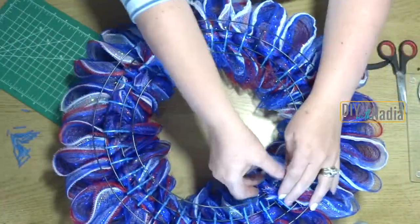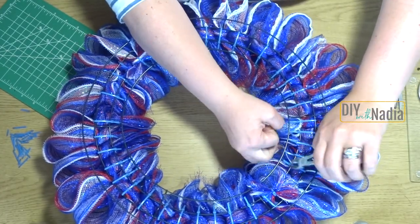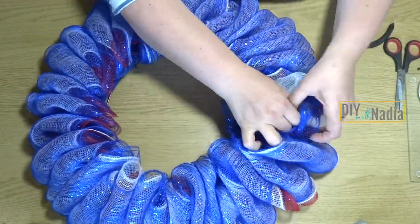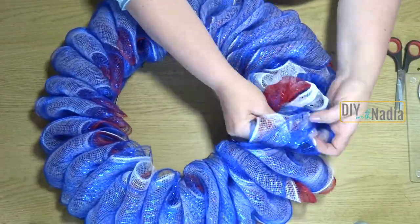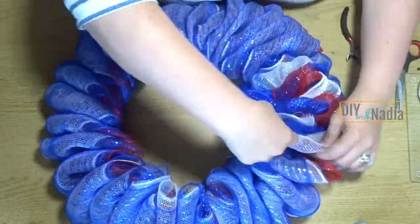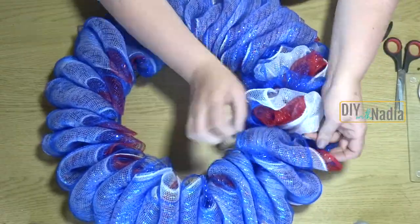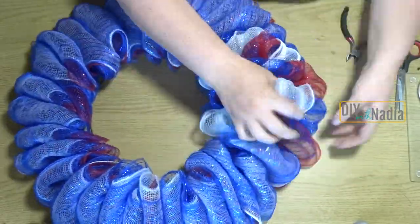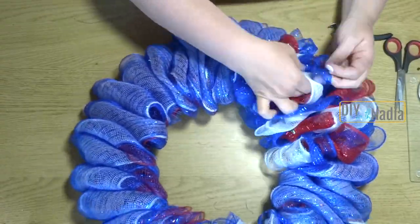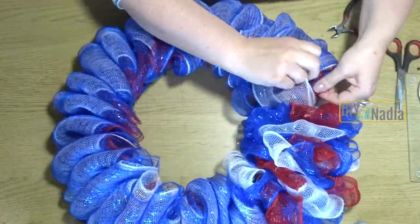Now it's time to separate the loops — this is my absolute favorite part. I just open all the loops up: white on the left, then on the right, then in the middle; same thing with the red — just put them in different places and open them up. It's so much fun and it's going to be so satisfying and absolutely stunning.